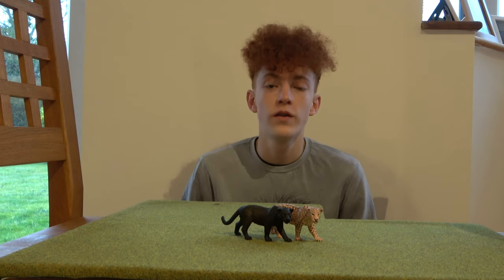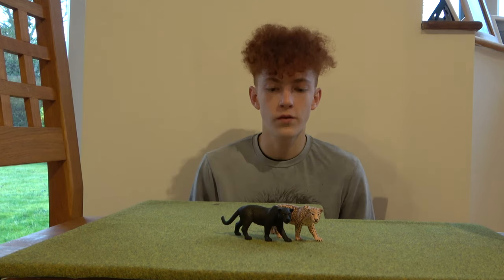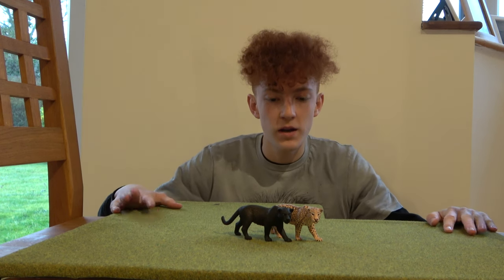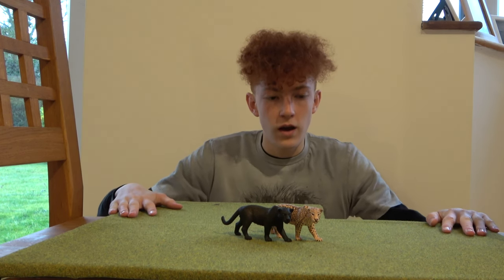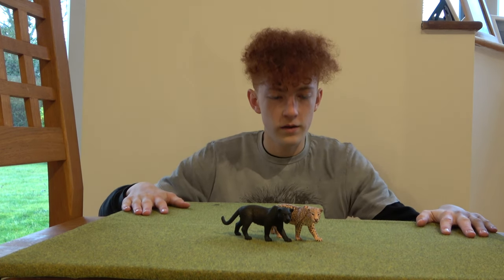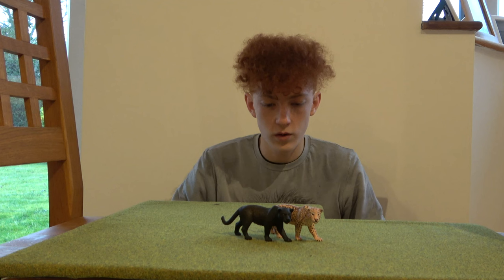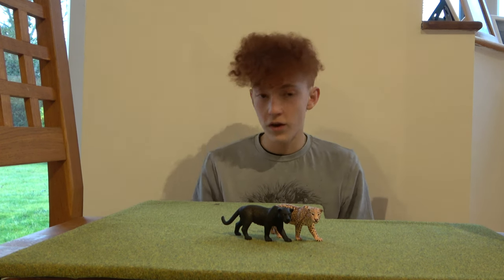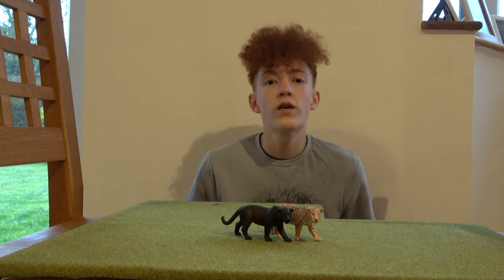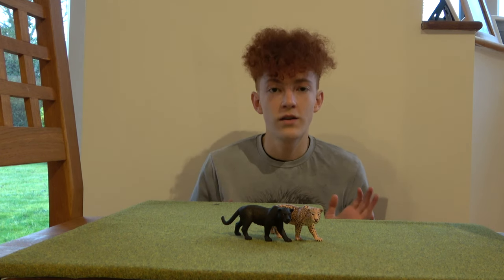Hello everyone and welcome to another YouTube video. This one is a little bit different because today I'm going to be building a mini jaguar enclosure. As you can see, this is the base of my enclosure and I'm going to be taking you guys along with me on my journey of turning this into the best possible mini diorama enclosure. So without any further ado, let's get straight into it.